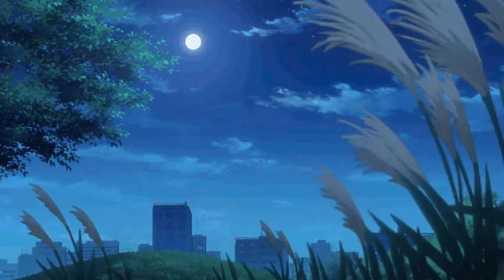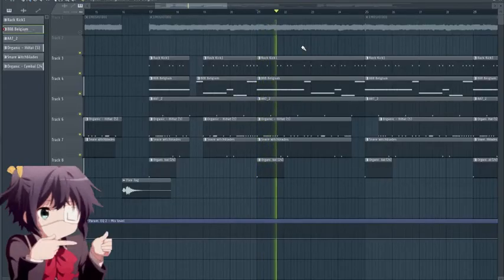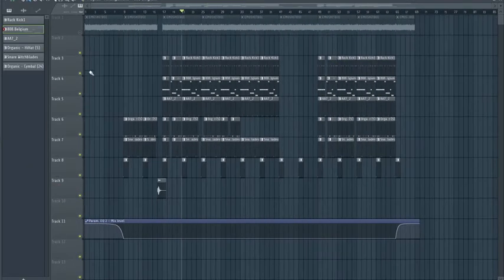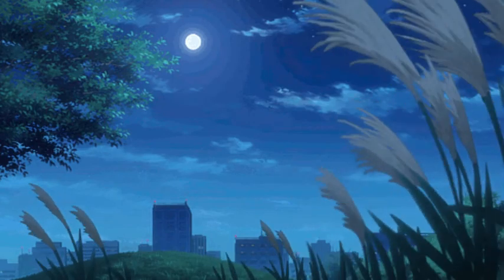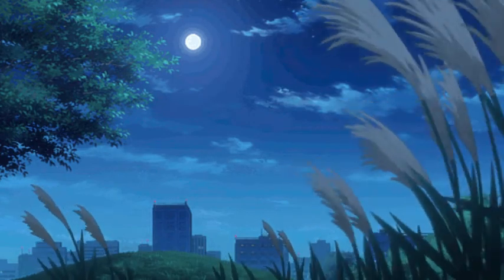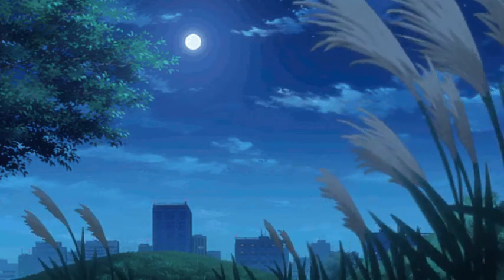This is the full drum pattern. Alright, that's everything. I hope you enjoyed — if you did, like and subscribe. I hope you enjoyed the full beat.